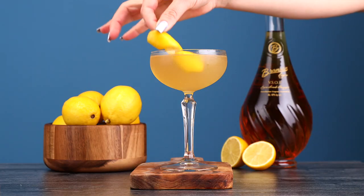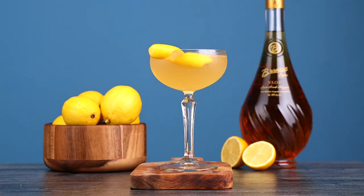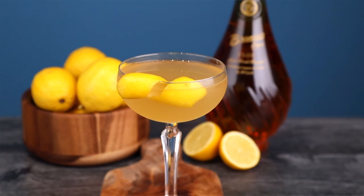You want to get all of those oils onto that rim — it's going to taste amazing. And last, we're going to use that lemon peel as a garnish. And now you get to taste it. Cheers! I really like this one.